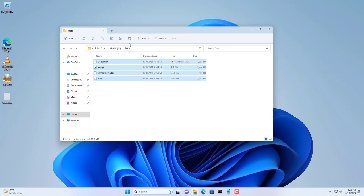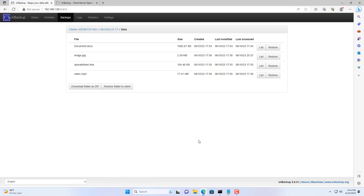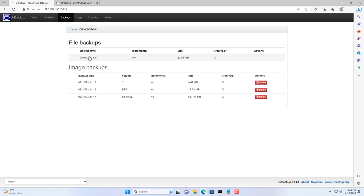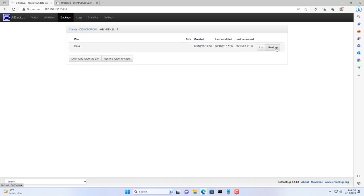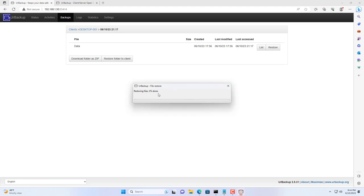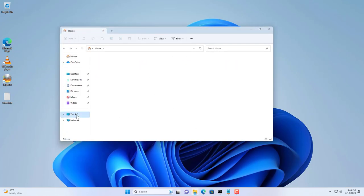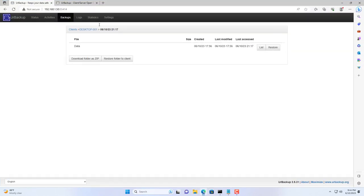I will delete the folder named Data in the C partition on the client computer and delete these files from the trash. Then on the UrBackup manager page I restore the files. You are warned that the restored files will overwrite the current files, but since I deleted the files I don't worry about this. The recovery was successful — I can see the files that I deleted in the previous step.